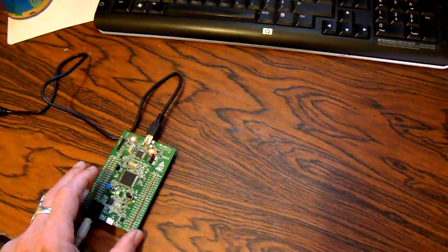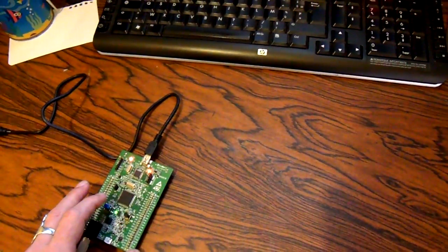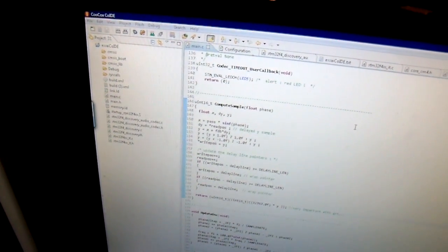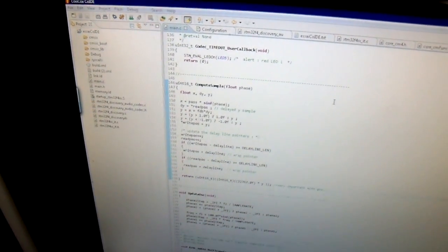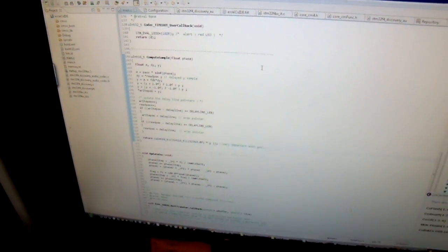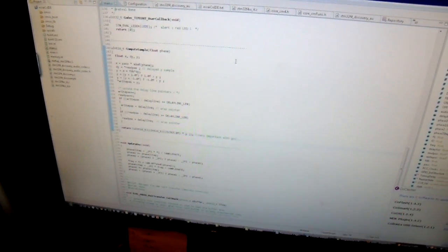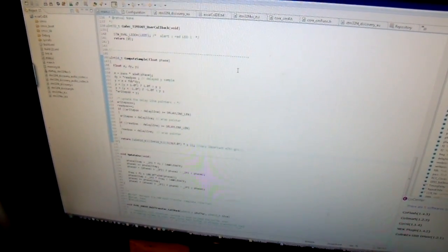I used the ARM GNU toolchain to program, and CooCox CoIDE, which is a free IDE. It's a very basic program — kind of a siren.